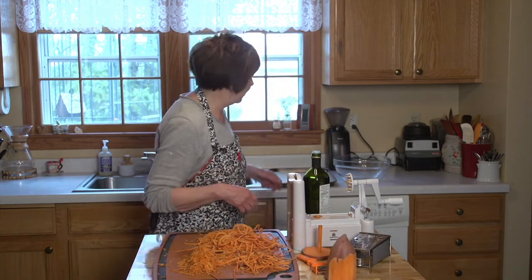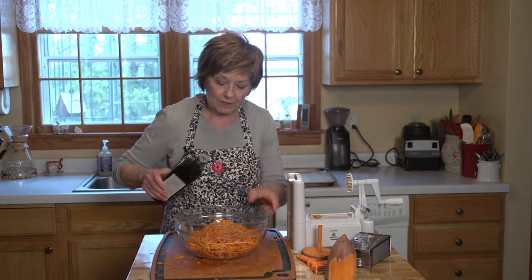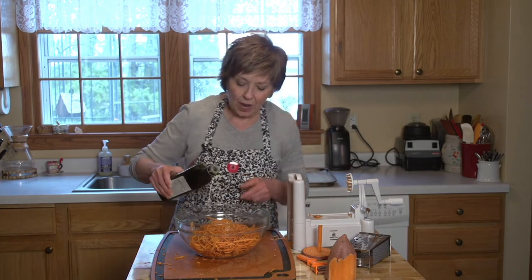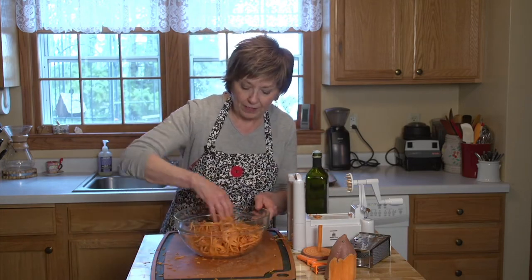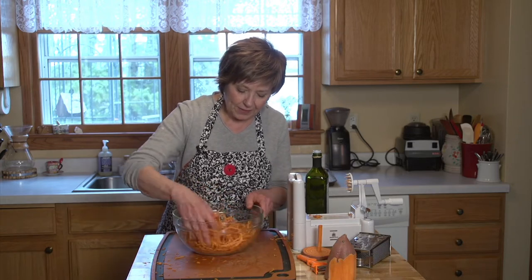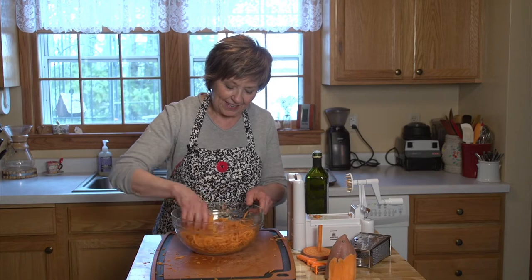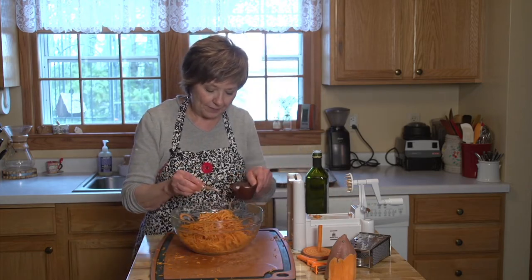I'm going to put all of this into a bowl and then just a little drizzle of olive oil. You just want enough so that when you toss it, all of the pieces will be coated with the olive oil. I'm just going to toss this up a little bit, just very gently. And then I'm going to sprinkle a little bit of salt on it.